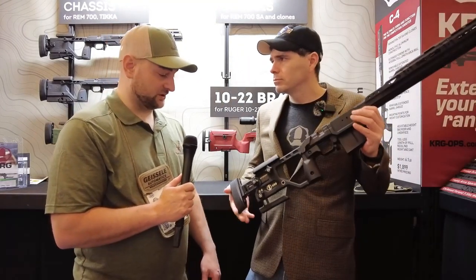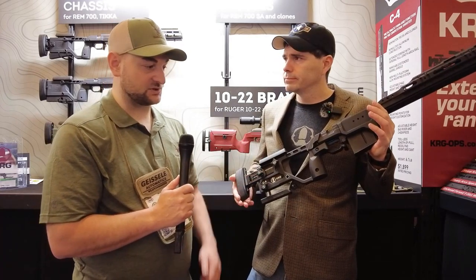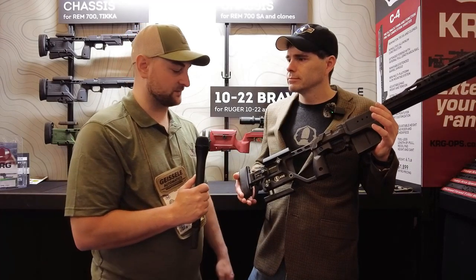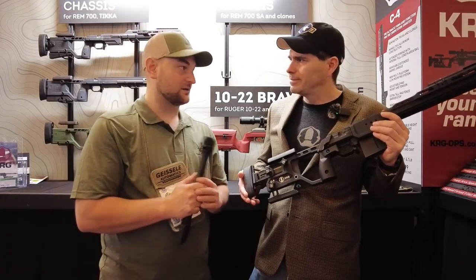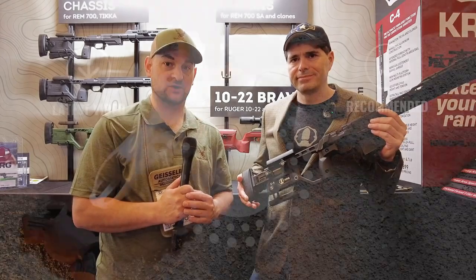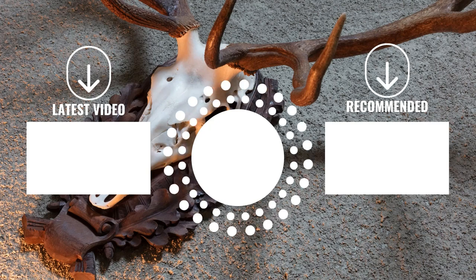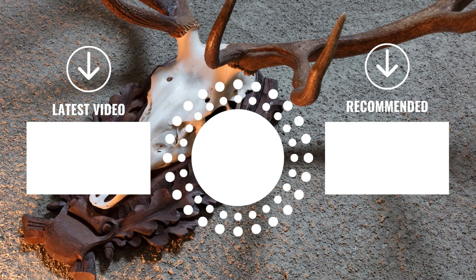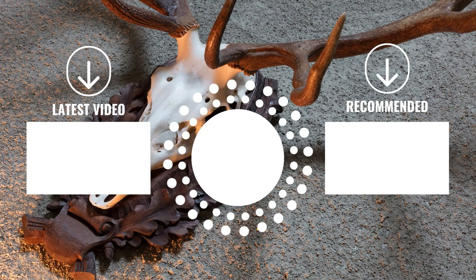That's a really sweet-looking chassis. It looks like it has all the adjustability and modifications that can be done for every level of shooter, all the way up to a precision shooter who's regularly doing competition. Thank you for meeting with me — and thank you for watching. I look forward to seeing you on the next SHOT Show 2022 video.